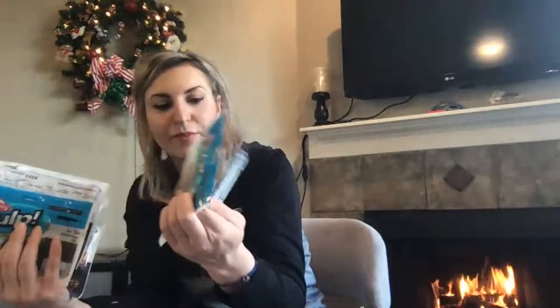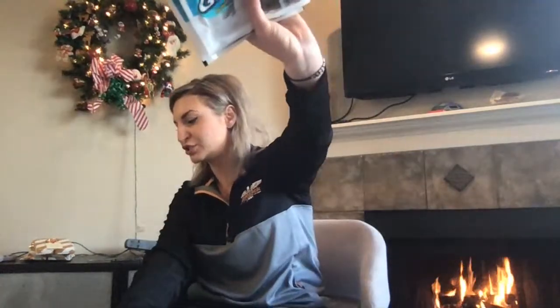I just have a pile of camo here — camo, camo, camo, camo, camo, and camo. Excellent. So a full package of these — I am ready for all surf perch fishing.